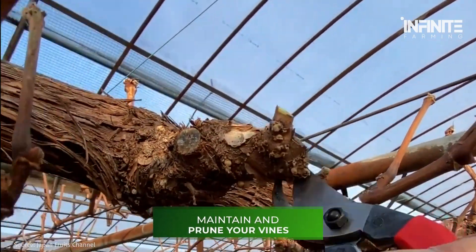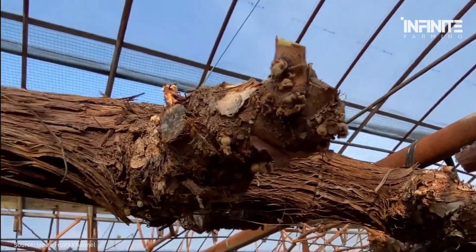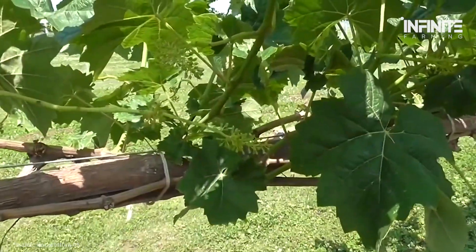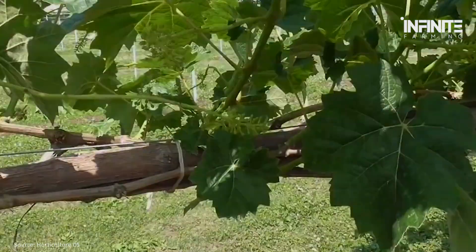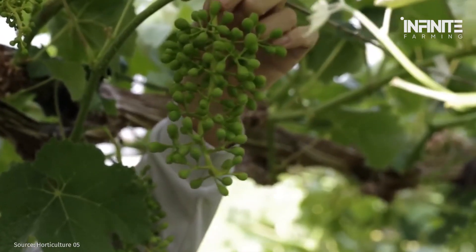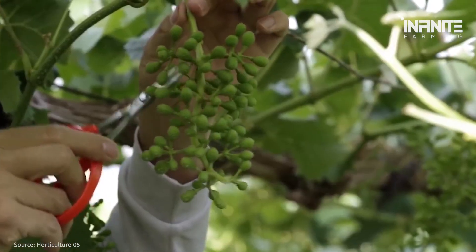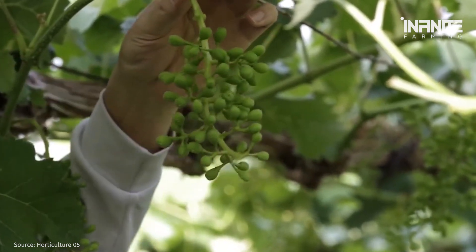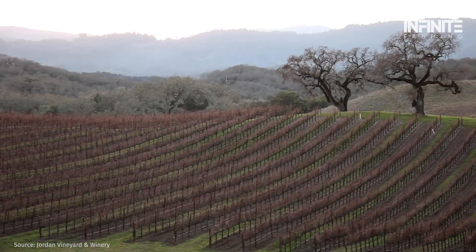Step 4: Maintain and prune your vines. Grapes bear fruit on growth that is a year old. Because of this, it's crucial to follow a pruning schedule to get rid of old growth and encourage new growth. Not trimming firmly enough is the most common error while pruning grapes. You will really be removing more plant material than you are leaving behind once a grapevine has grown to full maturity. The rearing of grapes can be done in a few different methods, depending on the objectives for your garden and the support structure you are thinking of implementing.